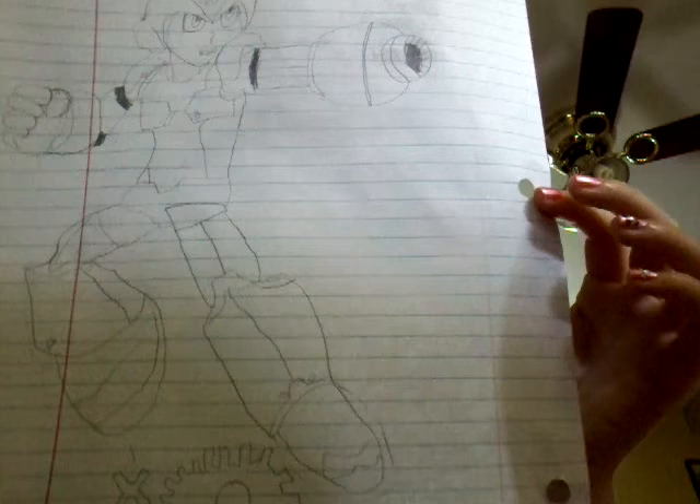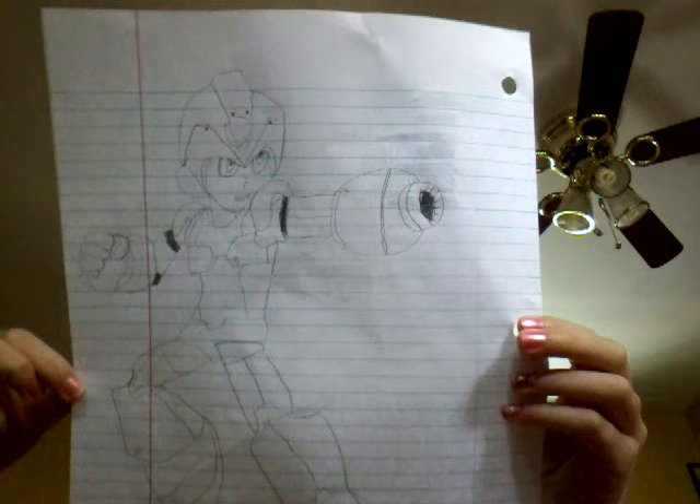I like Mega Man and Mario, MLP. I'm only 10 years old, and I made this video, so I hope you like it.